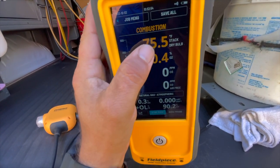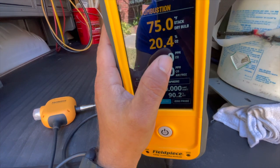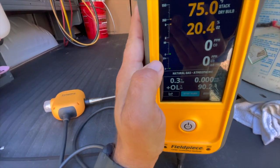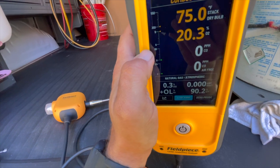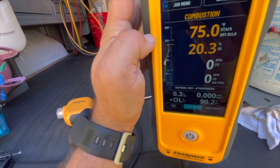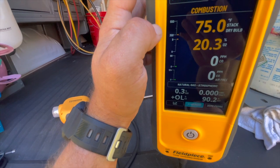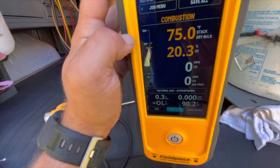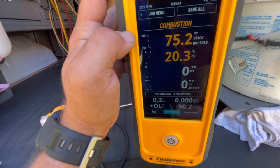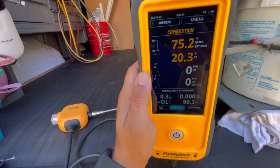On the display, the first reading is your stack temperature, then your O2 percentage in the stack, and then the two really important ones: CO in parts per million and CO parts per million air-free. On the side it gives you a range of where each reading normally should be, which is extremely helpful. Usually I'd have to pull up a chart on my phone to compare readings — with this you don't have to, it gives you the range right there.